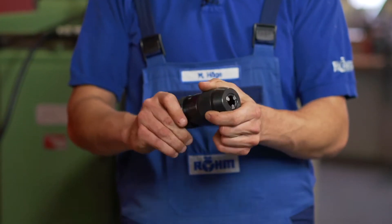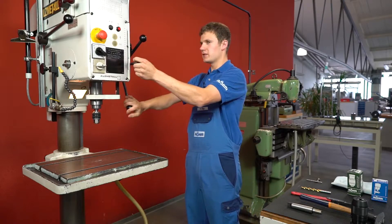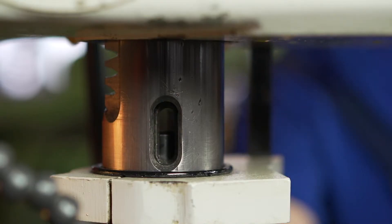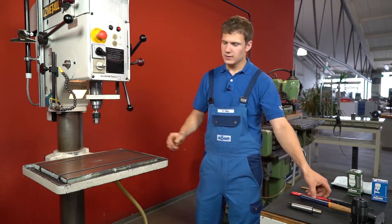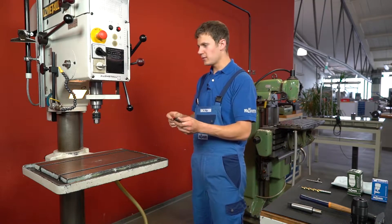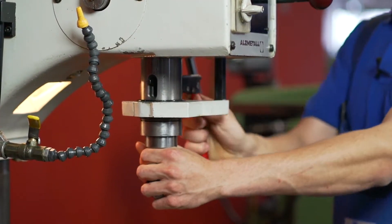This drill chuck does not need a key. The spindle of the stationary drill machine will be lowered and secured now. In order to change the drill chuck, the spindle has to be rotated until the long hole is found. After that, the taper drift will be inserted into the long hole. The taper drift is used to drive out the morse taper out of the spindle.